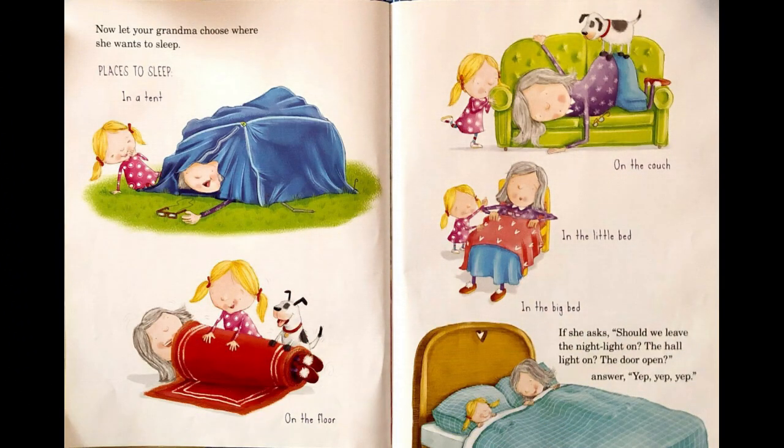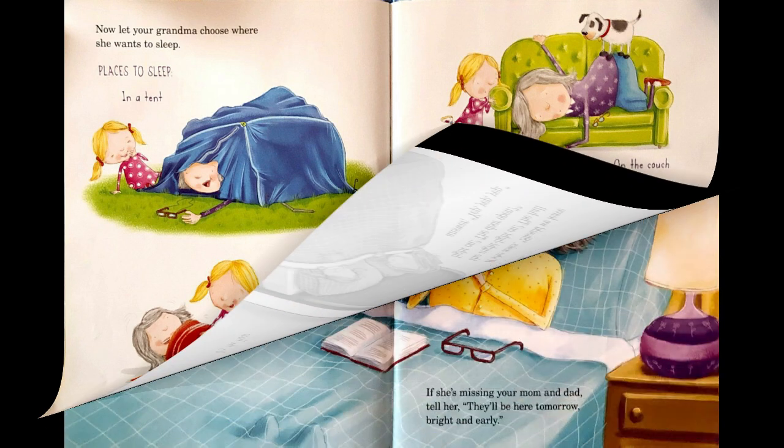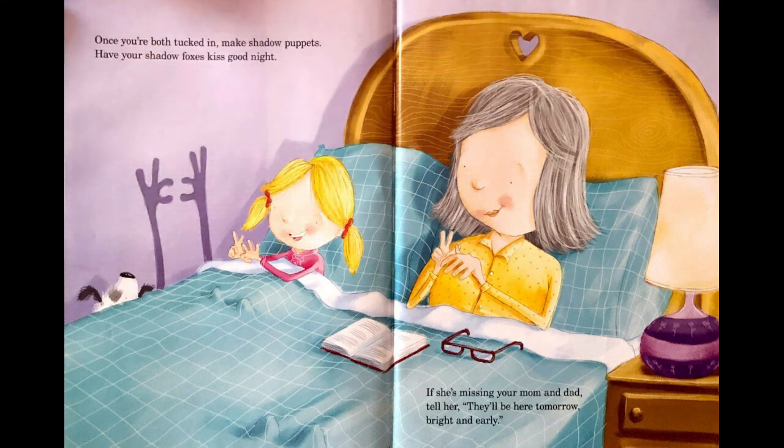Now let your grandma choose where she wants to sleep. Places to sleep: in a tent, on the floor, on the couch, in the little bed, in the big bed. If she asks, should we leave the night light on? The hall light on? The door open? Answer, yep, yep, yep! Once you're both tucked in, make shadow puppets. Have your shadow foxes kiss goodnight. If she's missing your mom and dad, tell her they'll be here tomorrow, bright and early.